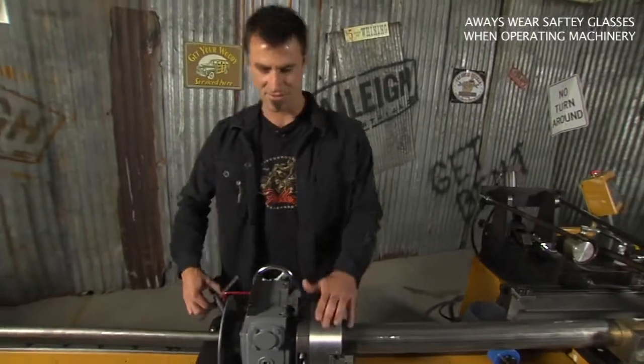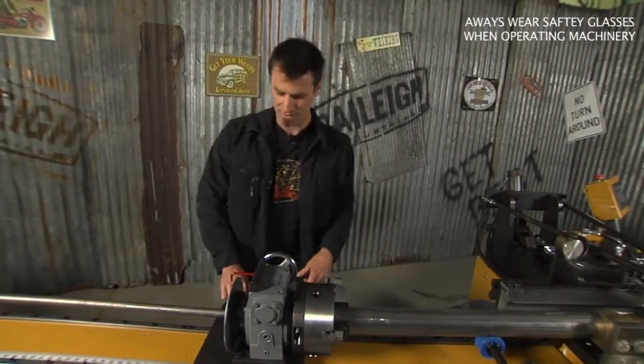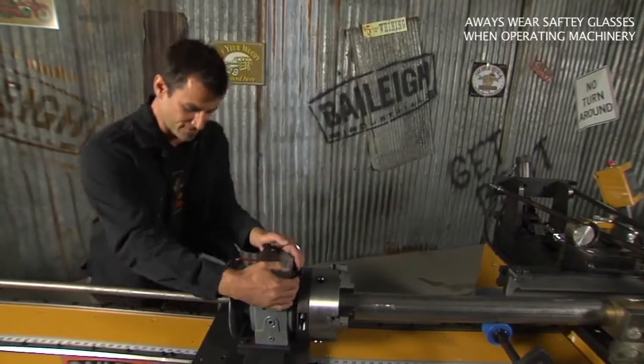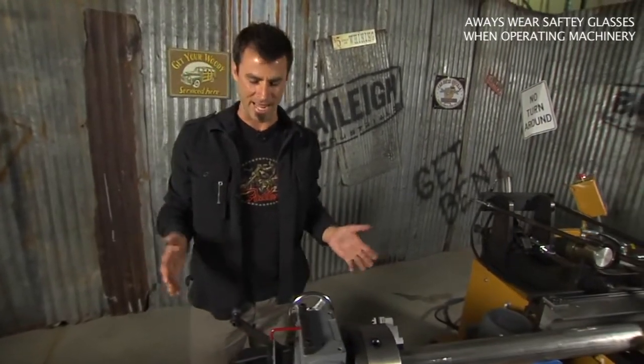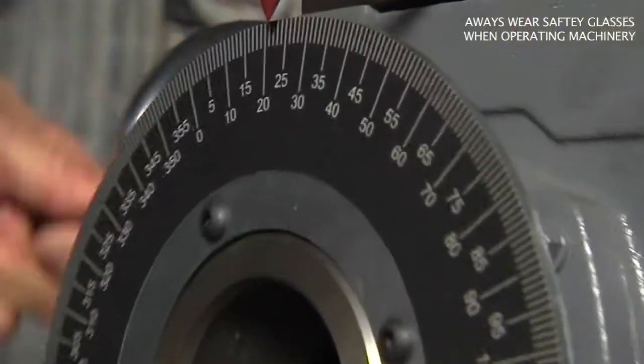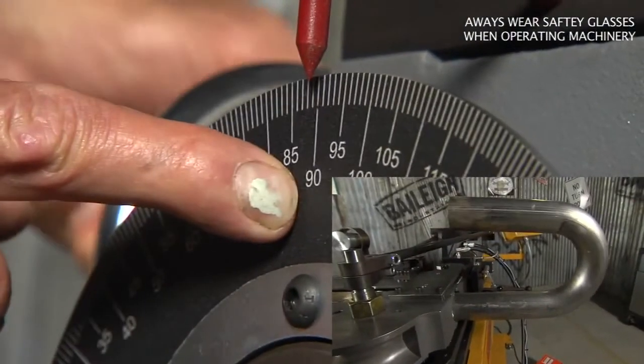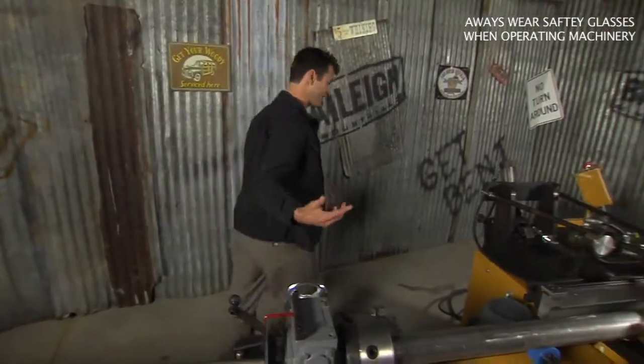Now we're bringing it to the indexer. This is a normal lathe chuck — tighten it up, very simple. There's an adjustable stop, so that way you know your bend is going to be good and accurate lengthwise. In order to spin your indexer, there's a nice little red pointer. We're going to spin it around to 90 — see how simple that is?